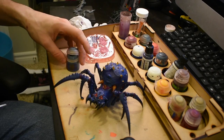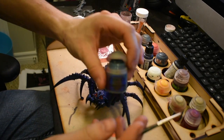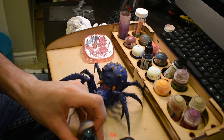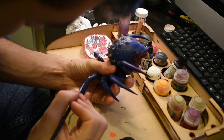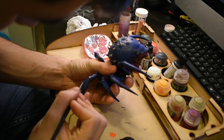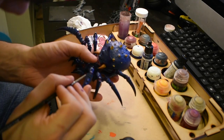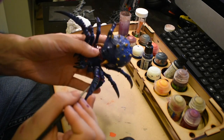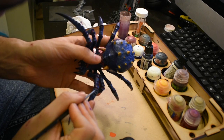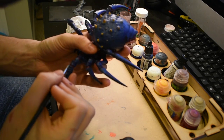Coming up now I'm going to be using a lighter grayish blue — Thunderhawk Blue I believe — and I'm going to be highlighting the carapace, or whatever the spider armor is called. I'm highlighting the top edges as if the light was coming from a light source above.